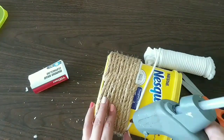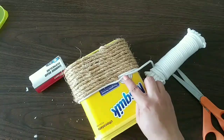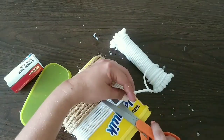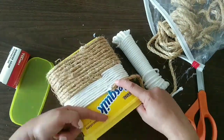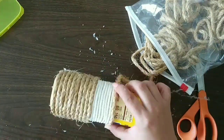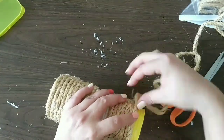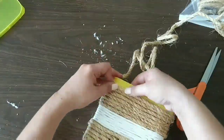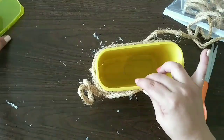Now I've switched to my cord and I'm doing the same thing, gluing it around until I reach the end. Then we cut and start back over with our rope to cover everything including the lip that the box has. We continue gluing as we cover everything, and after we finish with that section we'll cover the lip of the box and then move on to the lid.